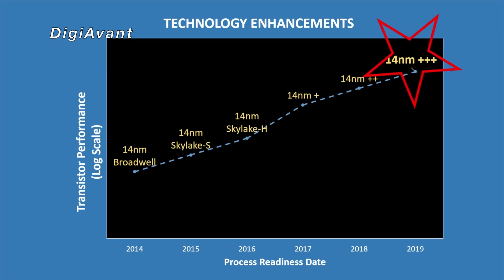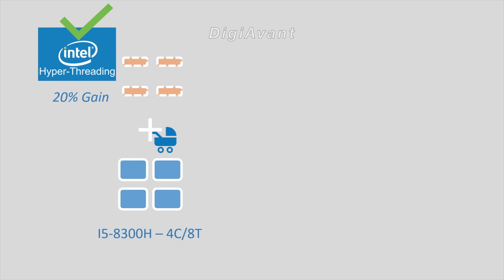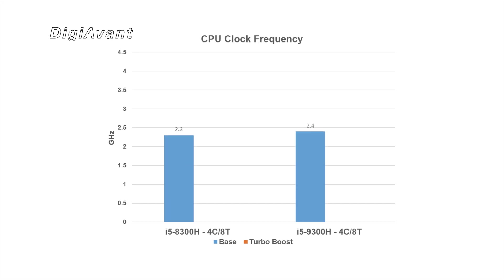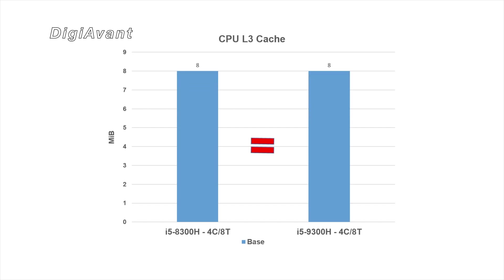Number 5: It still features a 14nm process with Coffee Lake architecture, with improvements on power leakage and efficiency. Number 4: It's still a quad-core CPU with hyperthreading, same as the last-gen 8300H. Number 3: Its base clock is 2.4GHz and boost clock is 4.1GHz, with the same 8MB L3 cache and dual-channel support for DDR4.